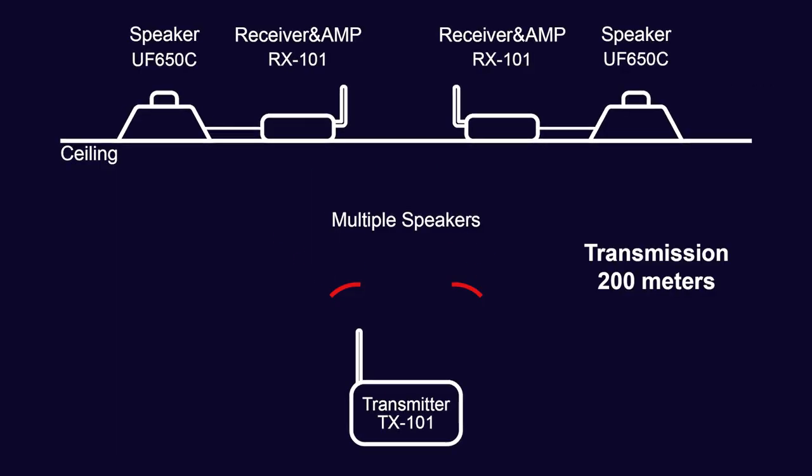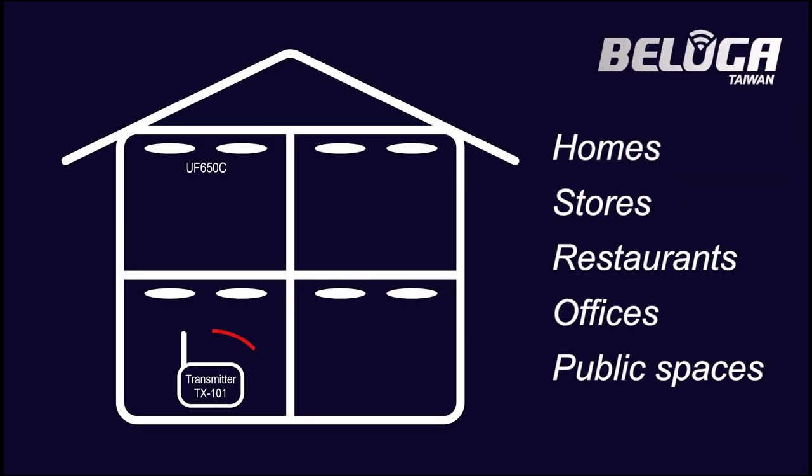The transmitter can connect to multiple speakers. The signal range is up to 200 meters and goes through walls and floors.